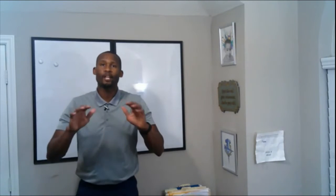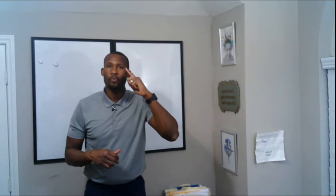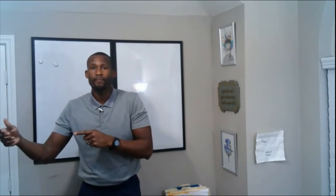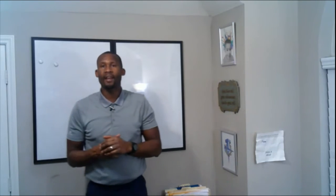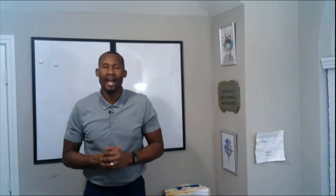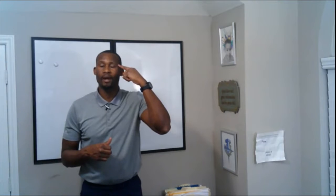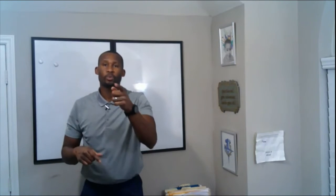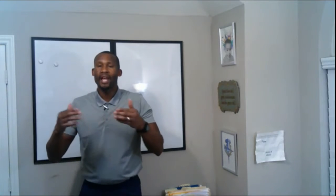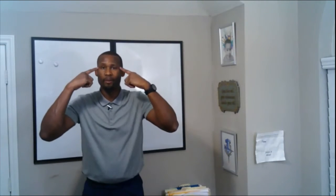Things are created twice. First in your mind with mental imagery, then it's actually created. I always ask people a question about shooting: how many shots are we actually shooting? People say one. I say two — because the first shot you shot in your mind, and the second one you showed me what you were thinking. It all starts with visualization so we can actualize the skill we want to mimic that we have in our mind.